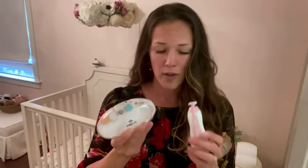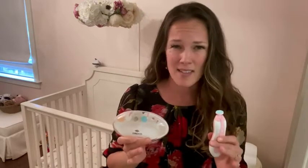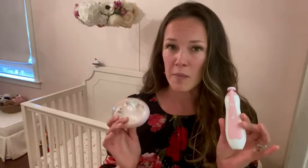Hey, this is Kendra with WTI. I need to show you the go-to for trimming my baby's nails. I don't know if your baby is like this, but mine literally cannot stand for her nails to be clipped — especially her toenails. Don't even touch them; it just results in screaming. So I found — someone told me about this electric nail trimmer.